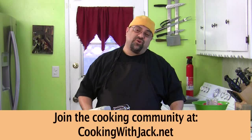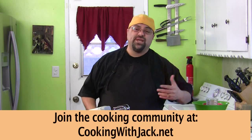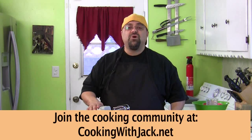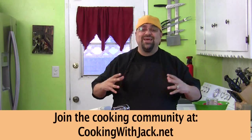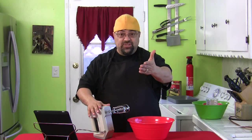The word of the day is community. You guys have started the Cooking with Jack community. There are hundreds of people signed up — trading recipes, asking for cooking tips, giving cooking tips. There's even a place to talk about kitchen appliances and utensils, and another place to post your food pictures. Go check it out: cookingwithjack.net. It's the new cooking community for all us foodies, free to sign up. You can chat about episodes and make show suggestions.